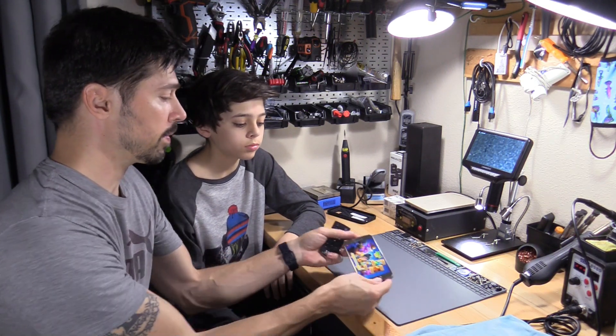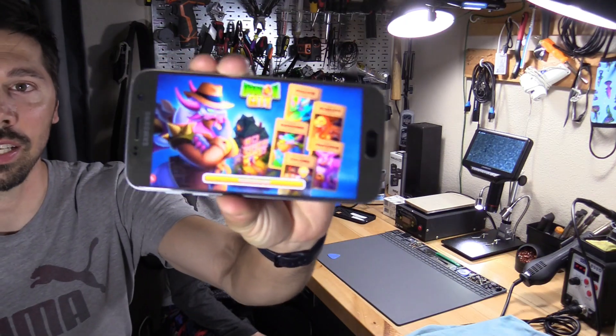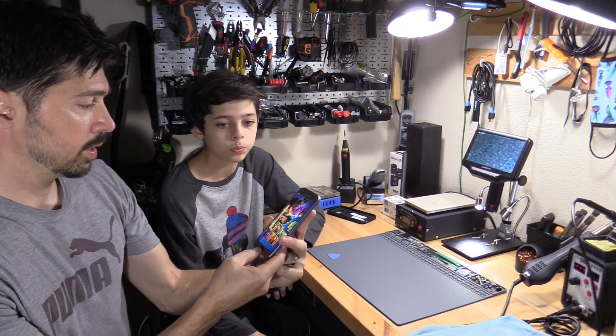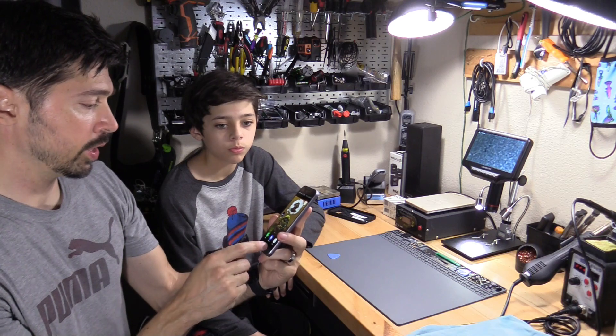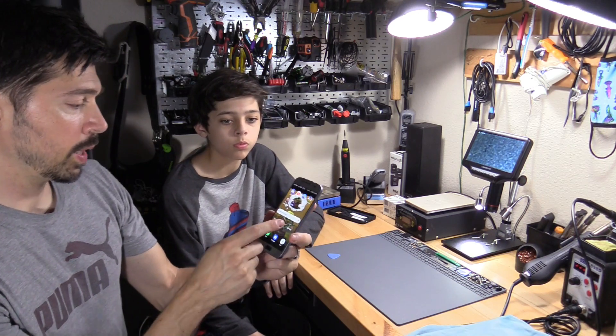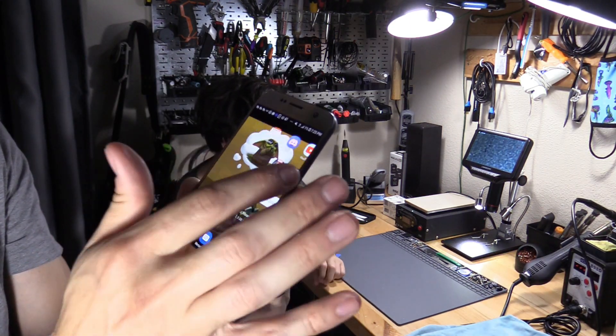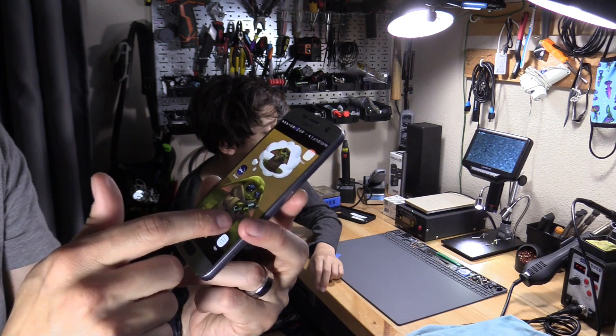Alright, it's been 24 hours later. Let's see the screen. Look at that — the screen looks fantastic, just like the original Samsung screen. The home button works. Everything works good — swiping works fine and the touchscreen works great. Of course it came with the touchscreen.